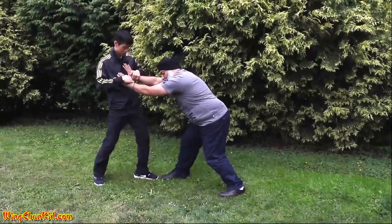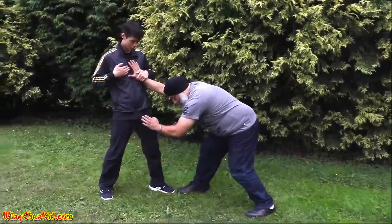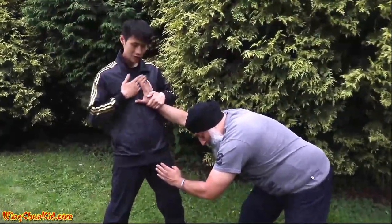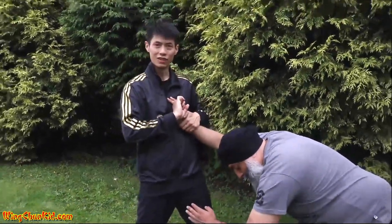Okay, so he's distracted. Now you want to keep hold of this hand and then slide the other hand across your chest like this, turn it, and grab hold of his index finger.